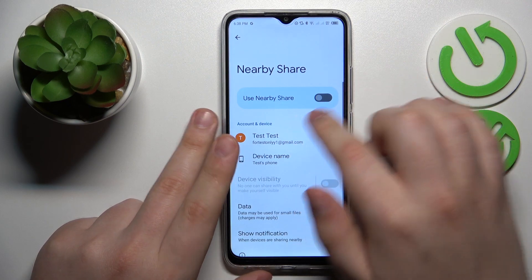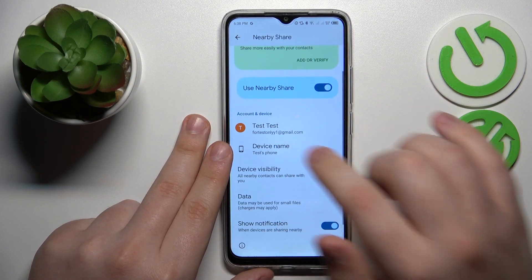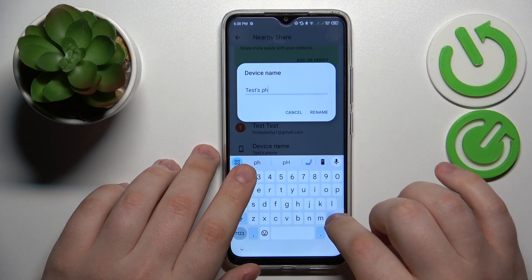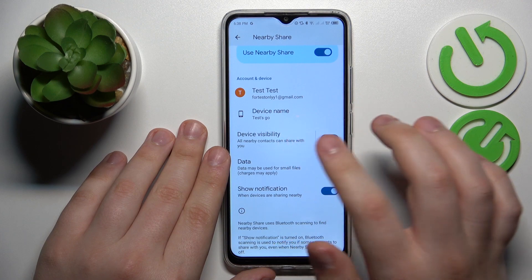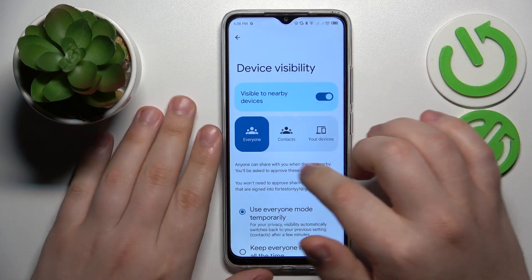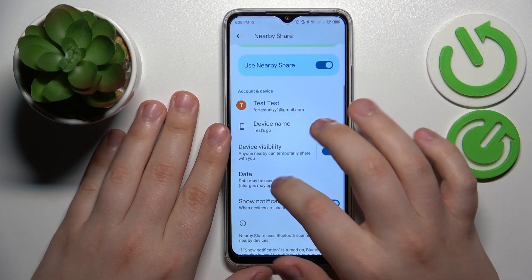Once the Nearby Share page is opened, you can activate it by toggling this switch. From here you can rename your device if you want to, set a custom name or alias for it, then manage your device visibility mode and modify the network type that is preferred for the file transfer.